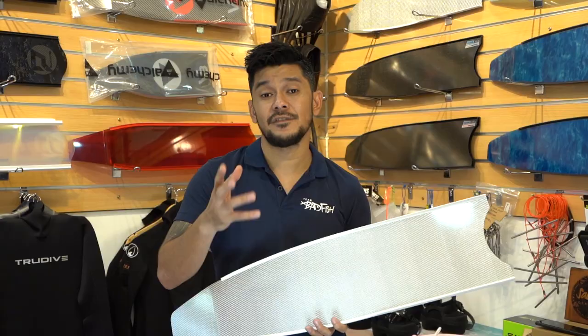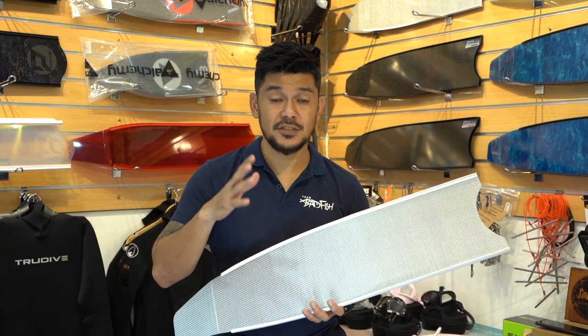When you're selecting your fin stiffness or your fin flex, it's usually based on your body weight. Let's talk about the Leader Fins chart for fin stiffness or fin flex.